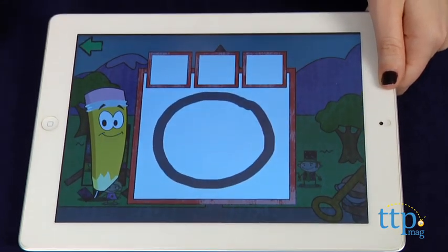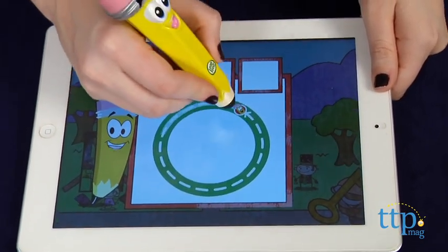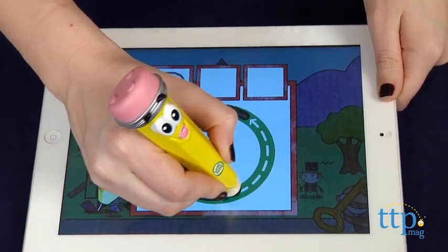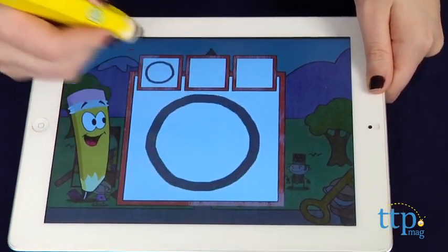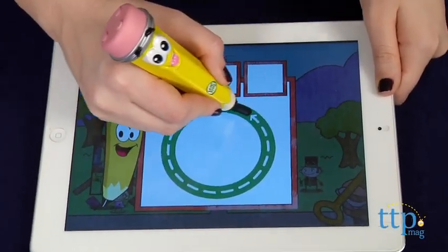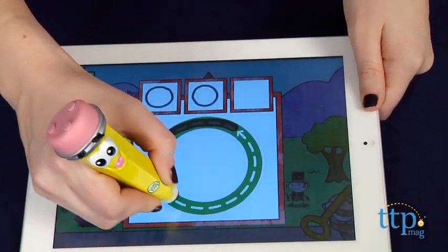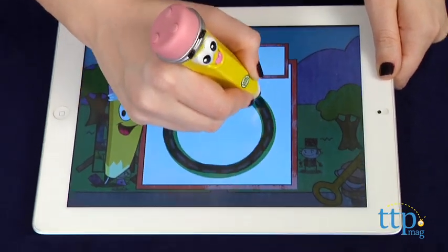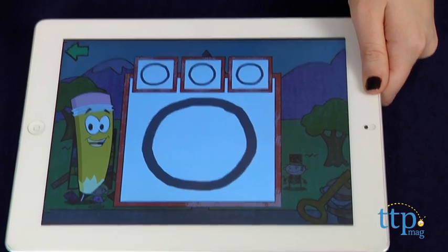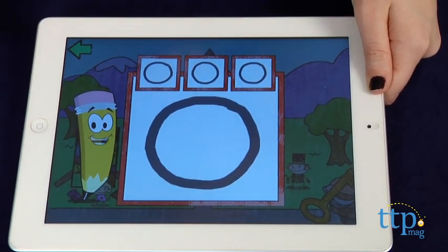Tap on a different blinking yellow spot to enter different activities, which range from writing letters and numbers to drawing shapes. As kids trace the different letters, numbers, and shapes with the help of Mr. Pencil and his friends, kids are being taught the importance of repetition. For each object they trace, they must do so three times.